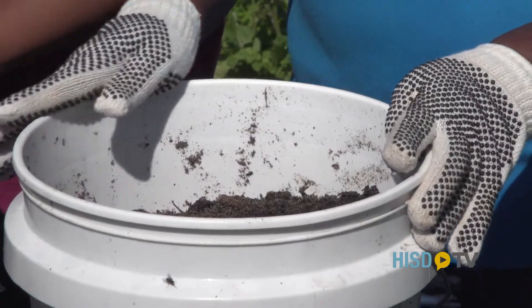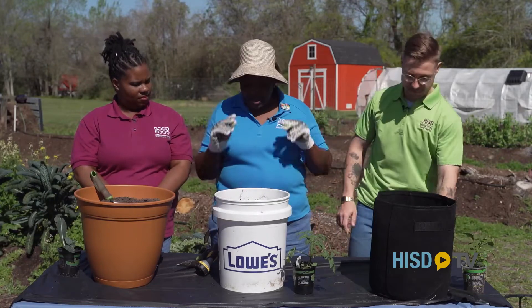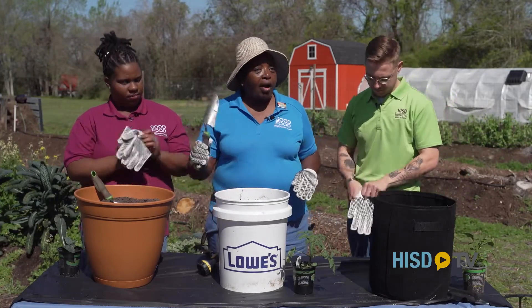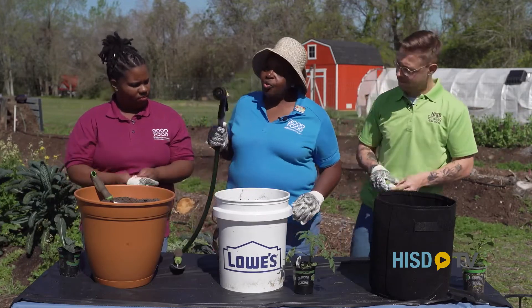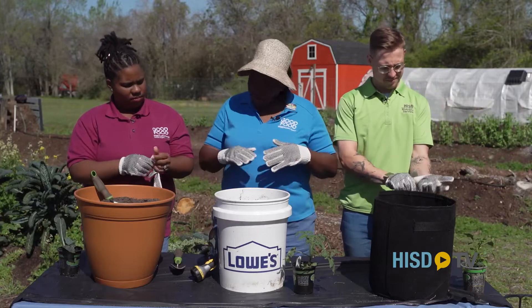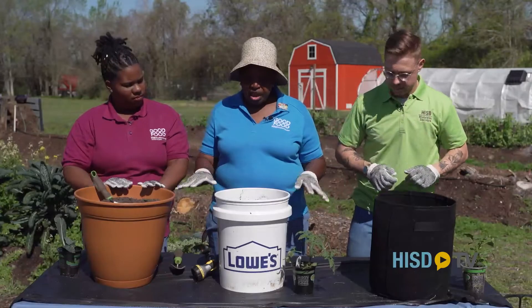One of the things you have to do with container gardens is make sure you assemble all your supplies. You need your gloves for gardening safety. You're going to need a trowel to dig in the soil, and you're also going to need a source of water. This morning we're going to plant peppers, tomatoes, and kale in our containers.